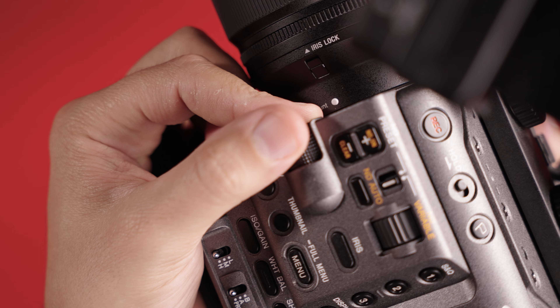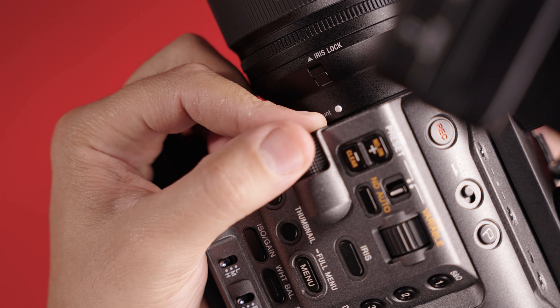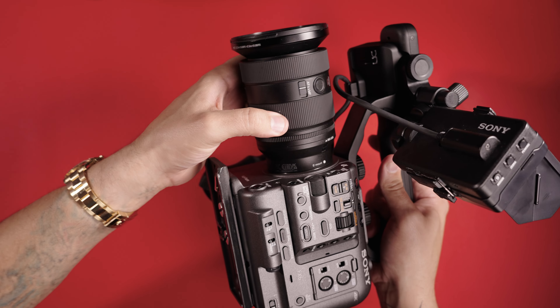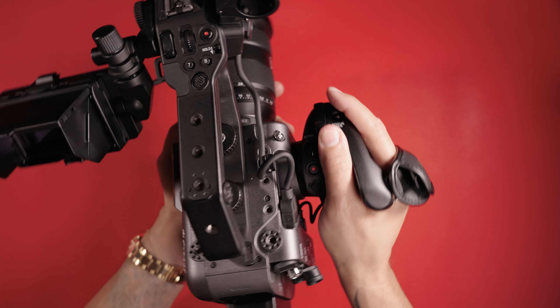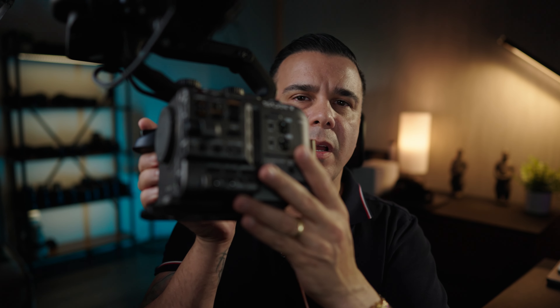Having that feature here would make this camera a complete different beast for me altogether. The electronic built-in ND filter with auto function has already been a game changer — with the FX3 I have to swap lenses and change ND filters unless I want a matte box making the setup much bigger. With this camera it's a breeze: remove the lens, put another lens on, and let the auto ND filter handle the situation. This camera is really, really versatile.